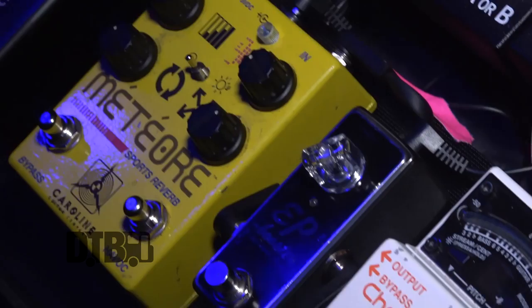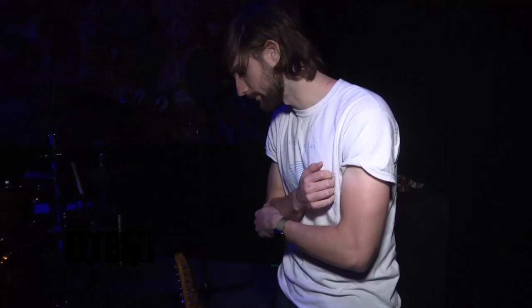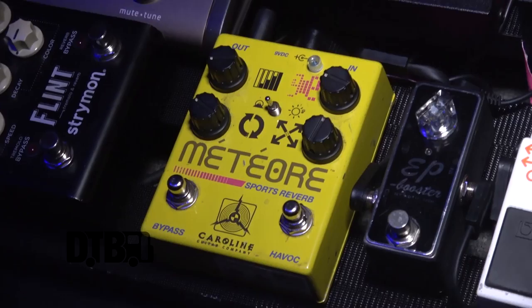This is my pedal board. I have an EP Boost which I keep on pretty much the whole time, whether it's acoustic or electric — it gives kind of a tape boost that I really like. I basically have two reverb pedals, though one is also tremolo.